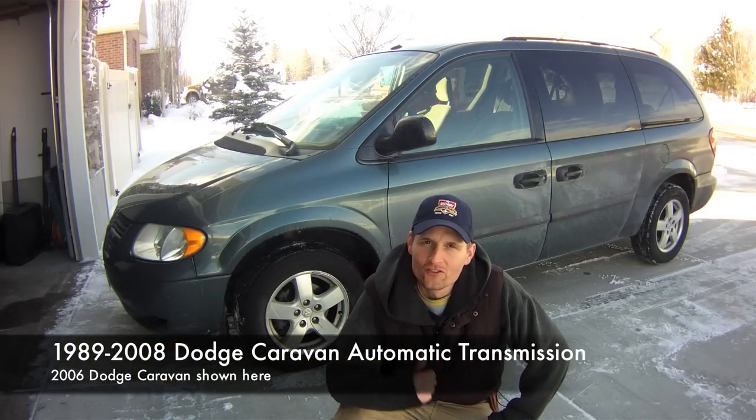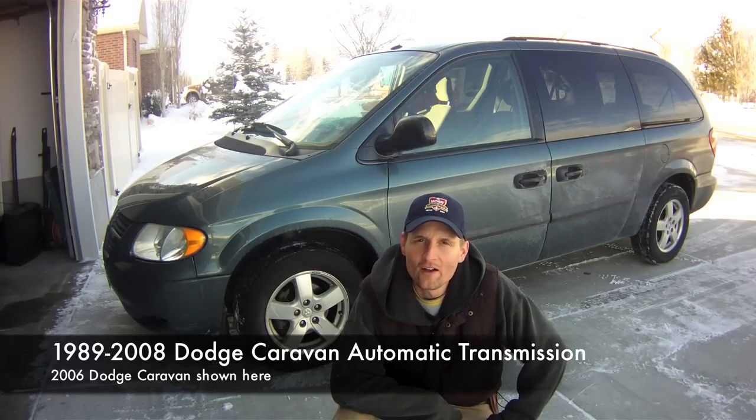Hey, this is Joe. Today we're going to work on changing the transmission fluid in this 2006 Dodge Caravan.